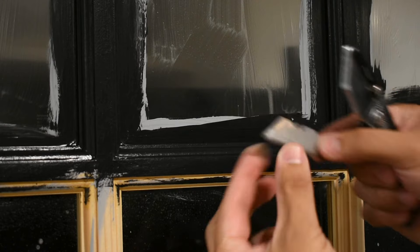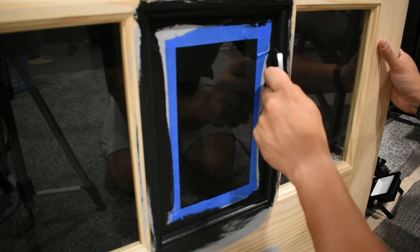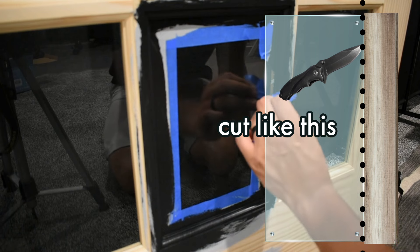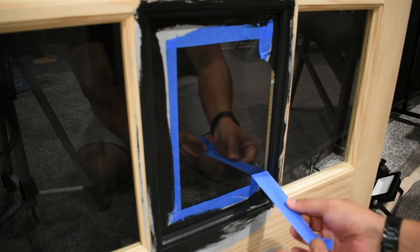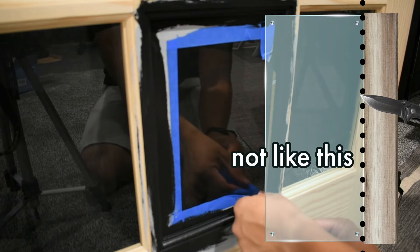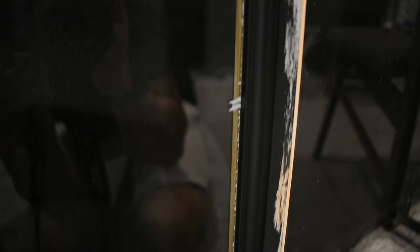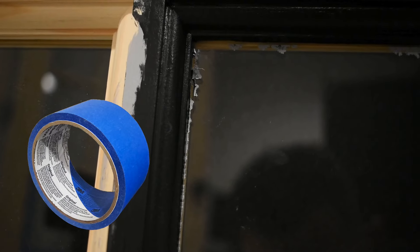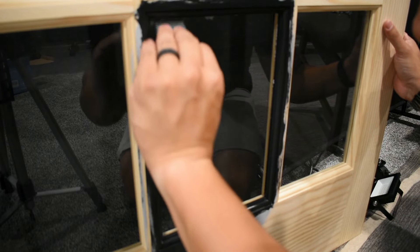Let your paint dry — I gave this a full 24 hours. Grab a fresh razor blade and start with the painter's tape at the bottom. Start in a corner and start cutting. You want to hold your blade at about a 45-degree angle so it gets into the section between the wood and the glass. What you don't want is to hold your razor blade flat so it accidentally catches the paint on the wood. I thought I had a good seal on the tape, but obviously some paint got through and got on the glass. Not a big deal — you can take a razor blade and scrape it off — but it's still really annoying.